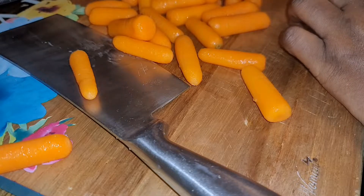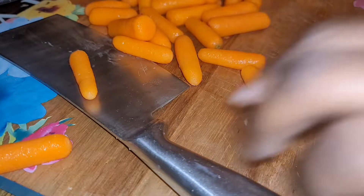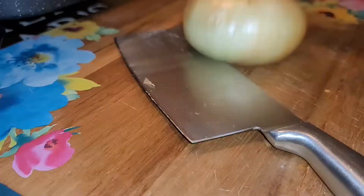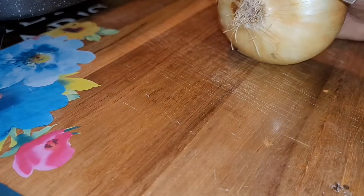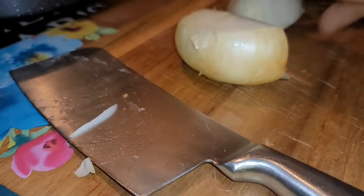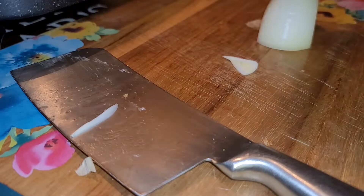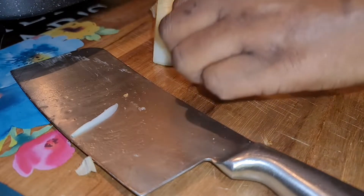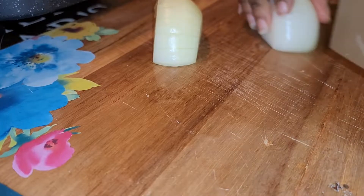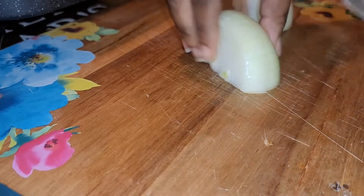We have a half a pound of carrots and we're going to slice those up. Now we've got our onion and we're going to cut that up — we don't need to do anything fancy with the onion. We're going to cut it in half, peel off all the skins — you do not want those in your food. Always make sure your cutting board is clean, then we're going to cut it this way and keep the pieces uniform for hearty vegetables.